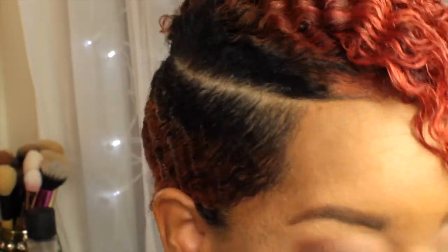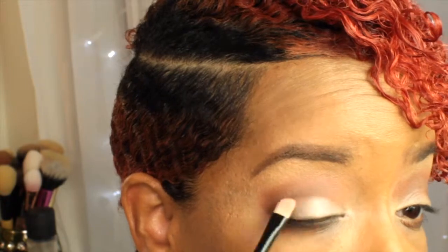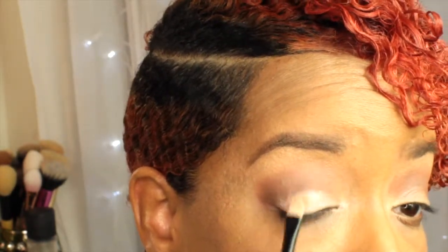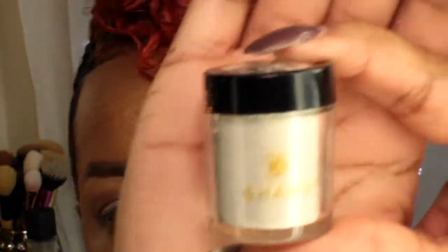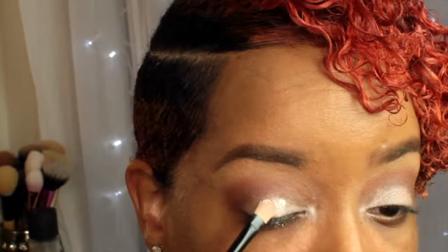Going back into the Miss Union palette, I'm going to take that highlight color — I just spray my brush with Fix Plus — and I'm just going to pack that color onto my lid. Then I'm taking my loose pigment from Janie Cosmetics in color number 36, and with the same brush I'm just going to pack that on top to intensify the highlight shade of my lid.